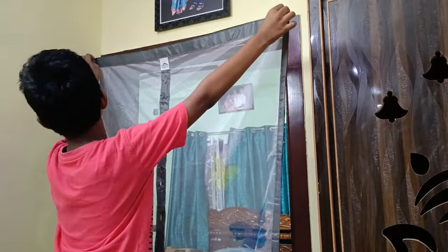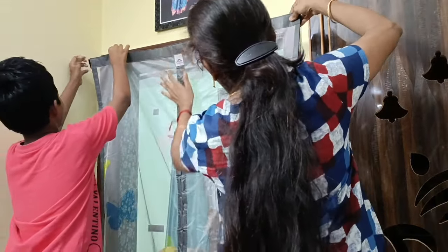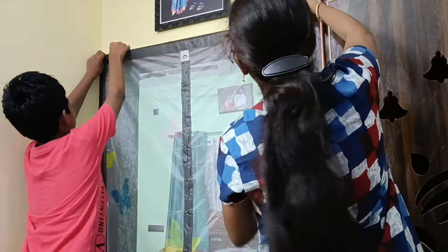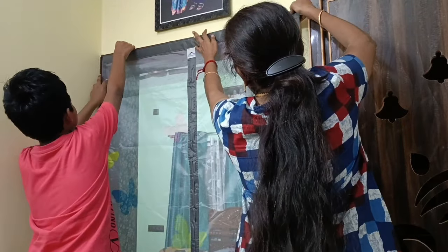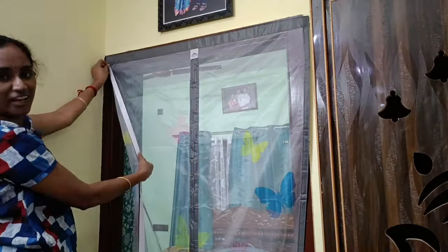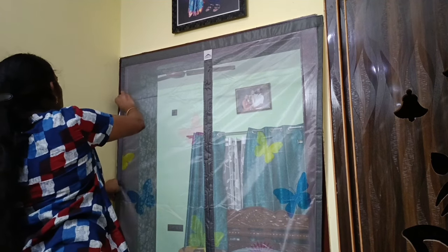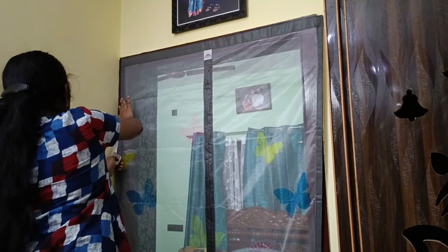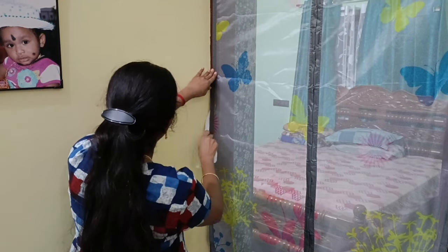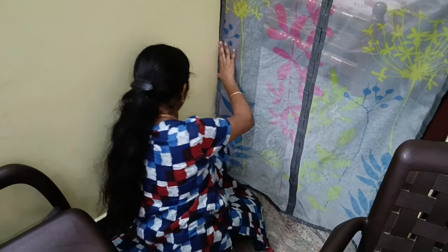Now fix the door. Put the sticker on the top, then remove the sticker on the back. We are here to remove the sticker on the back. See this and apply it to the door frame. It is the main part of the door installation.